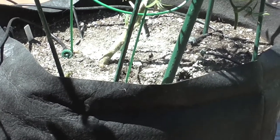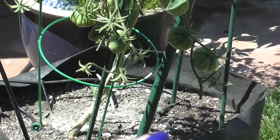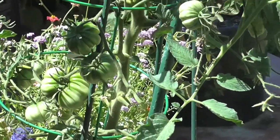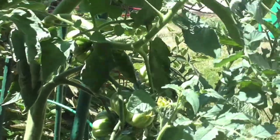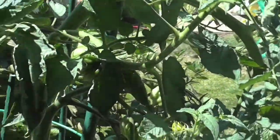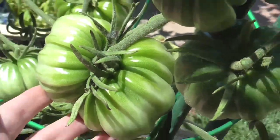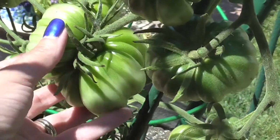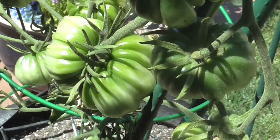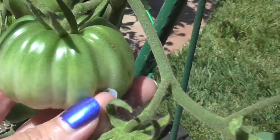Here's another tomato that's doing quite well. You'll see it's powdery down there — that was the sulfur fungicide for the powdery mildew — but if you look up, it's quite healthy. It's kind of leaning over, it's so heavy. Let me zoom in on these tomatoes. This is called — I'm going to mispronounce it — Tlacalula. And it's beautifully ribbed.